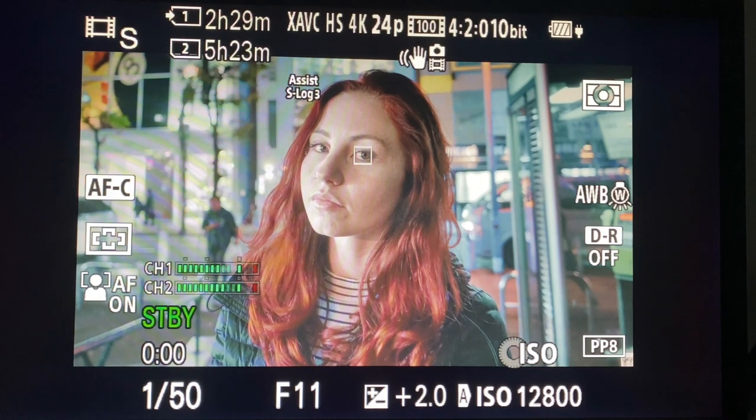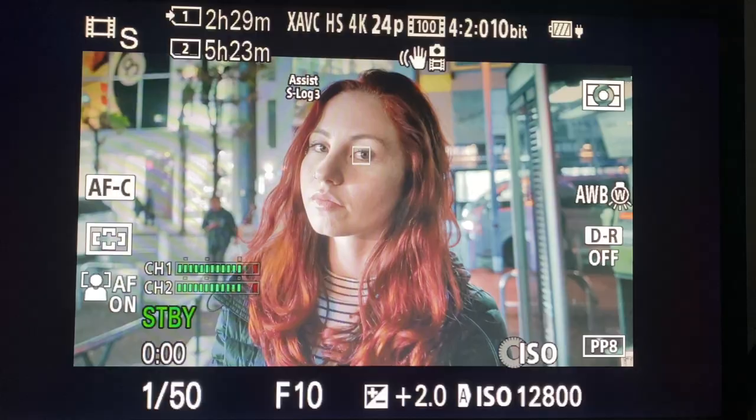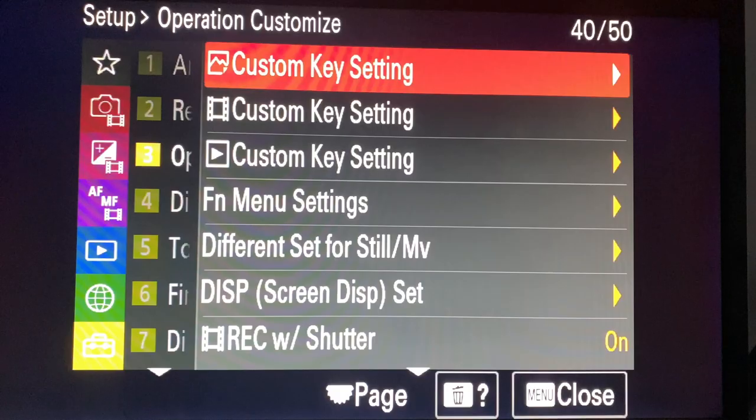Auto exposure lock toggle - this is why we use shutter speed priority instead of manual. We used to use manual, but we've found we can recreate a lot of those benefits. If you don't want exposure shifts, just press that button - the star in the bottom right corner - to keep exposure the same. You can put an ND filter on for shallow depth of field just like in manual. It also prevents blow-out: if you expose for a dark area and move into light, manual with auto ISO would blow out.